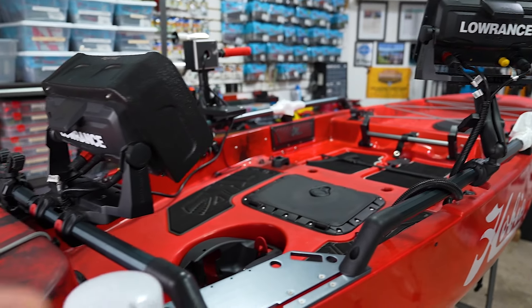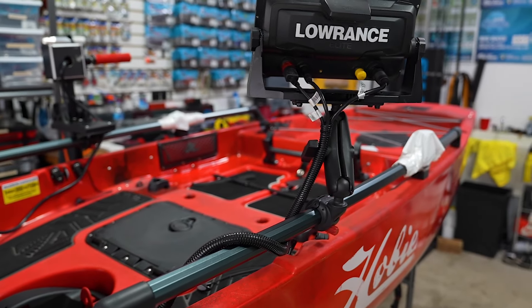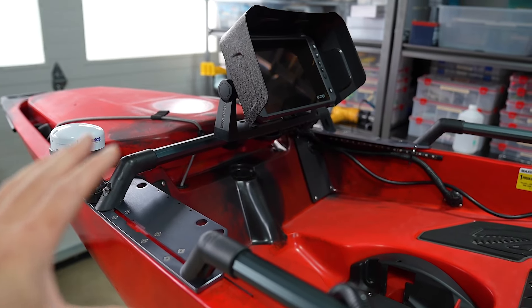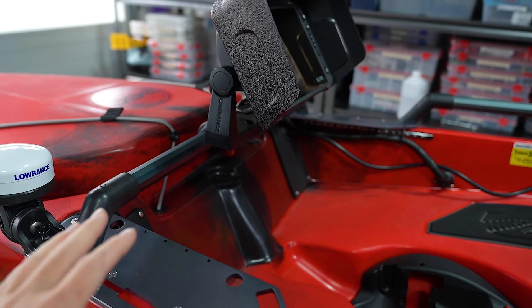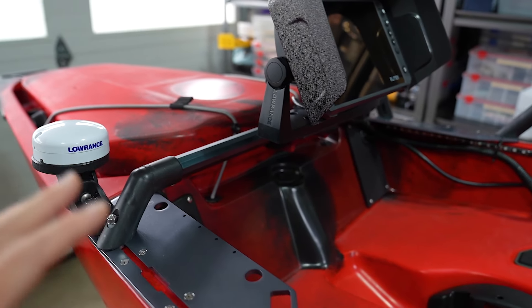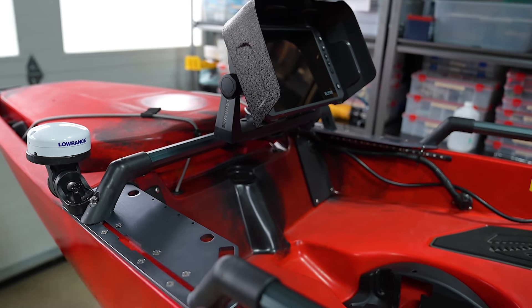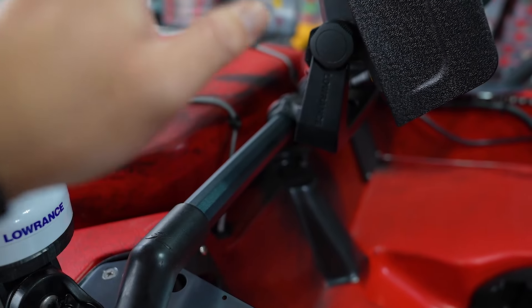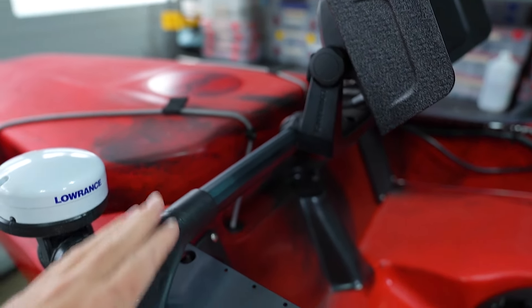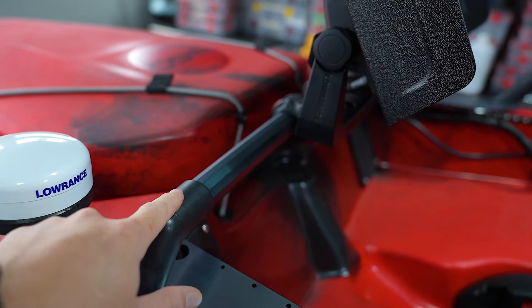I actually started rigging out the kayak and getting all the electrical stuff out of the way, and this is how the kayak sits right now. This is phase one of the kayak build — I still have some things to add, waiting for some parts to come in. I used a bunch of stuff from last year to wrap up the build and I'll make adjustments later, such as this H-rail crossbar that I custom built last year. I have a different crossbar coming in.